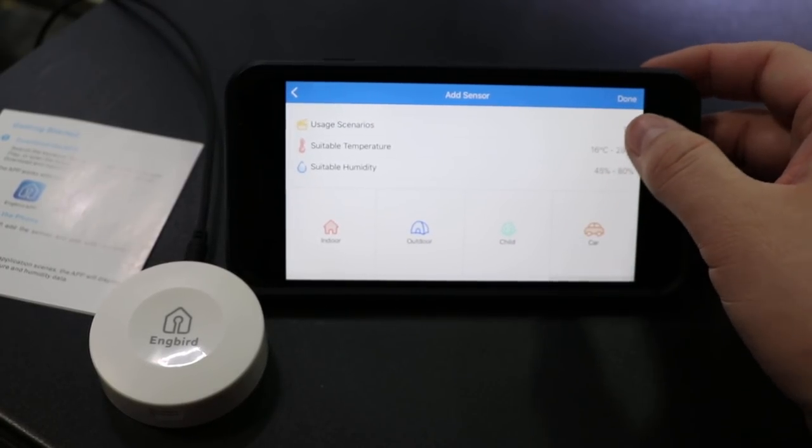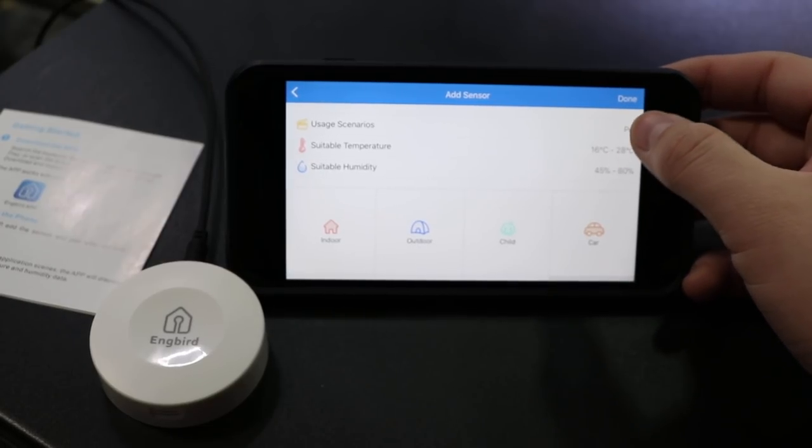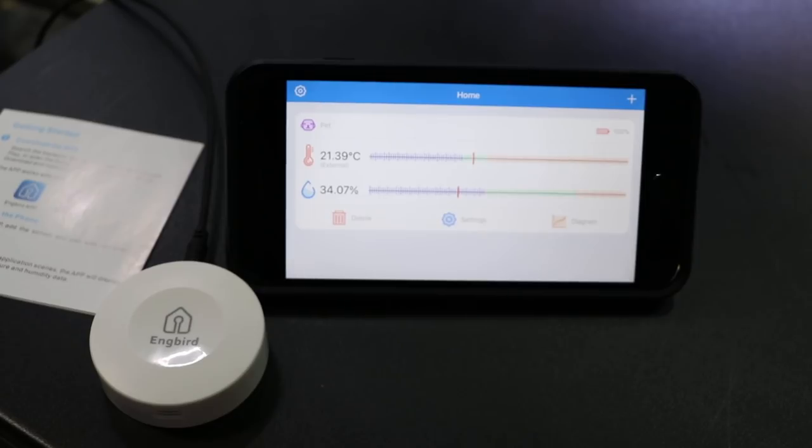One thing that I noticed is that when you select pets it really just picks like a dog or a cat, so it's not completely accurate and it's not 100% programmable — but it is definitely something that can be worked on and easily fixed in the future.